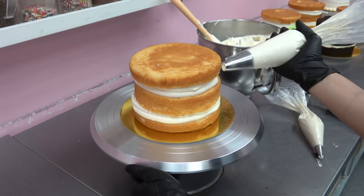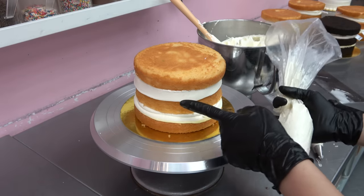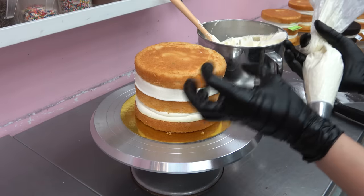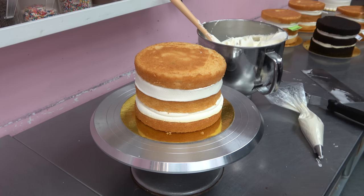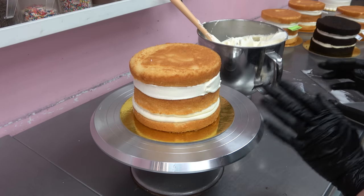I always do this with the buttercream before I mask the cake — I like to fill in the little gap so that I don't get a big air pocket underneath the buttercream after I've masked it. I've had that happen before and it's very unsatisfying.